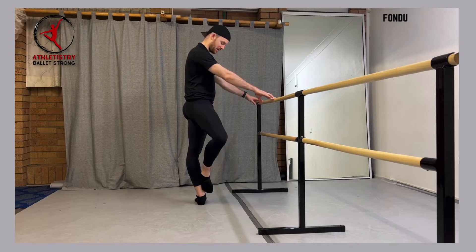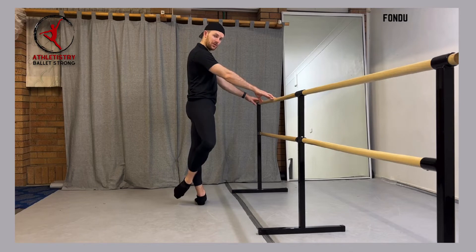We don't want to have this alignment where your foot is touching your leg. And then at the back, toes are fully pointed away from the standing leg.